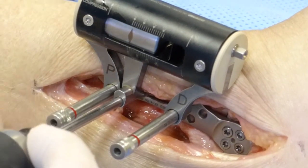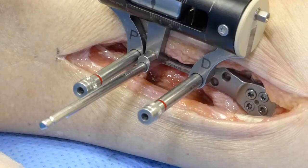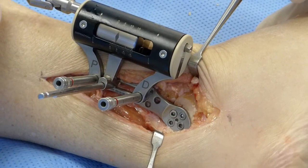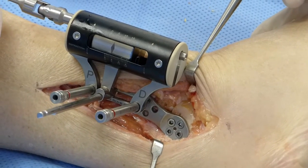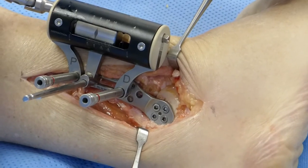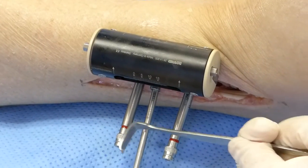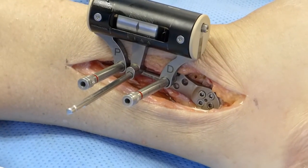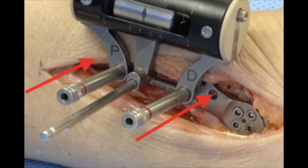This has best purchase when passed through both cortices of the tibia. By turning the side bolt, compression is applied. The degree of compression is gauged by feel and surgical discretion. Screws are applied to the plate through accessible and vacant screw holes to maintain the compression before removing the external compressor.